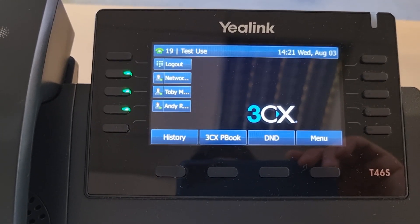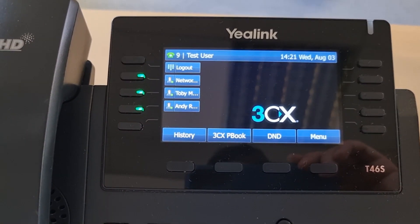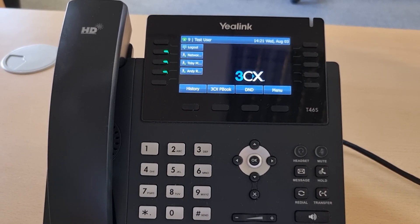Extension 19 and the name of the extension is Test User, and we've got a bunch of busy lamp fields there as well. At this point the phone is ready to use just like it would be signed into any other phone on the phone system.